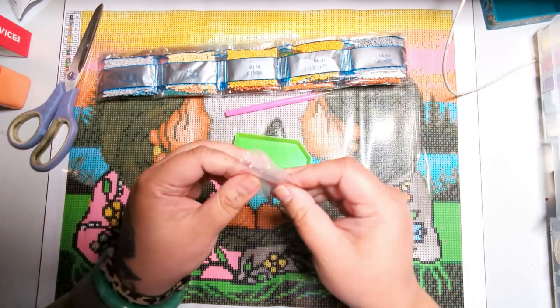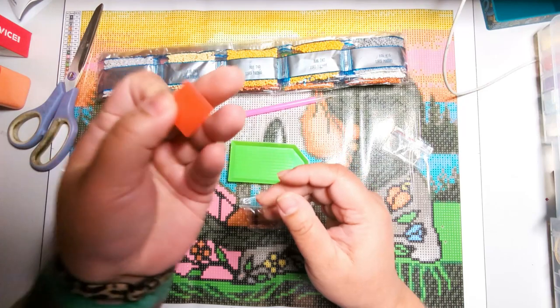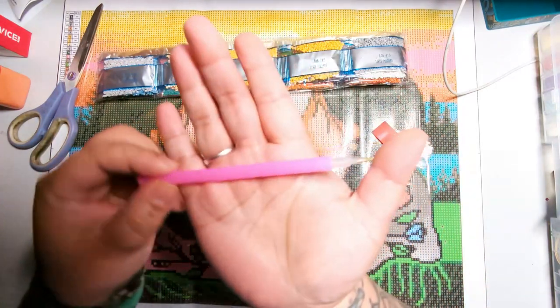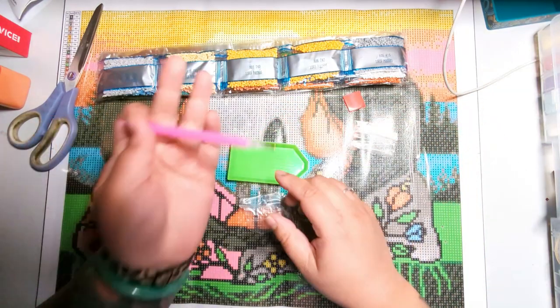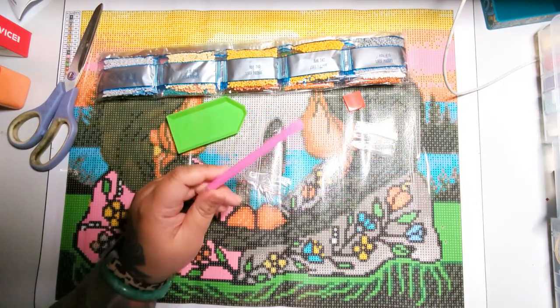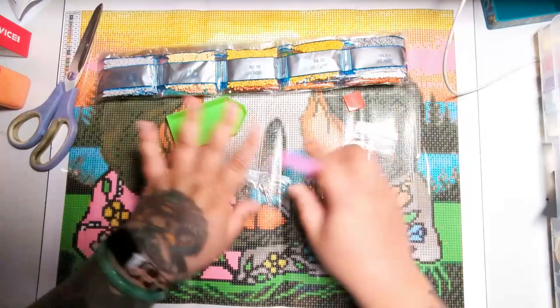What's included? We have two baggies, we have wax — this is your diamond painting wax — and we have a pen, a simple pen, nothing fancy. If you do get into diamond painting, you'll probably want to upgrade this pen. There are amazing pens you can upgrade to, but we're going to use everything in this tool kit.